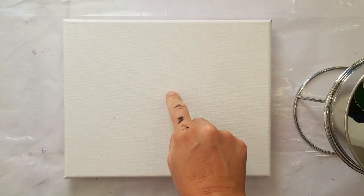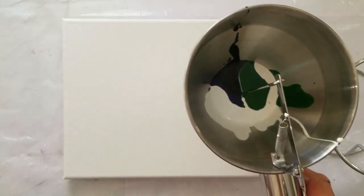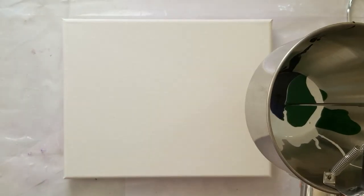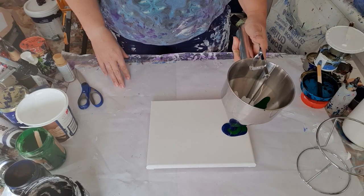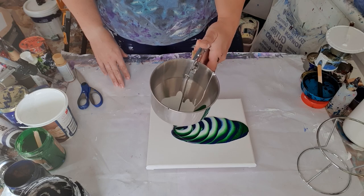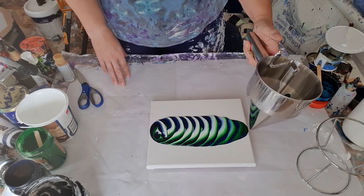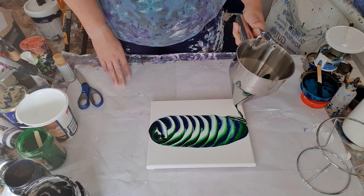Last time I just did a center spot. This time what I thought I'd do is a traveling spiral across the center — let's see what that creates. I need a bit more to come down to this corner.